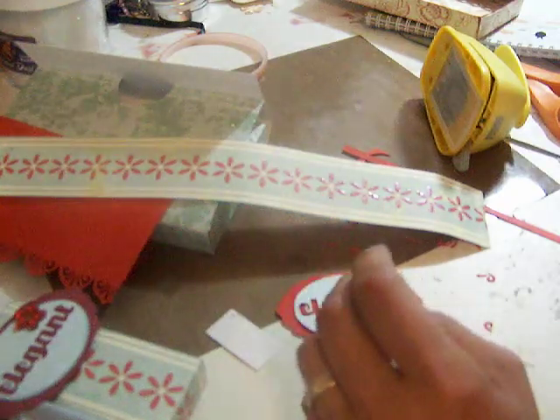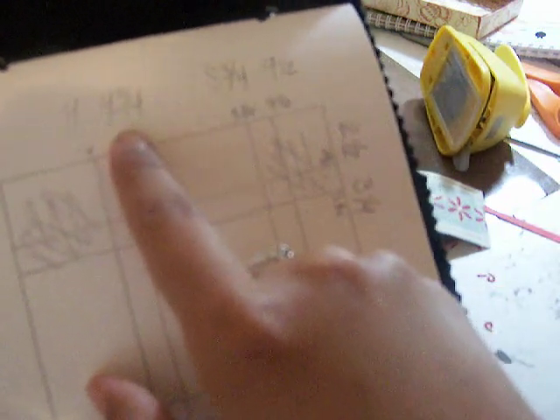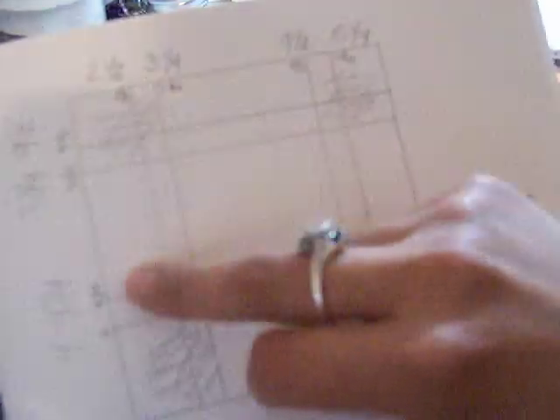Let me show you the measurements again. You're gonna score at four inches, then four and three quarters, eight and three quarters, nine and a half. Then you're gonna flip it and do two and a half, three and one quarter, nine and a half, and three and one quarter. You'll end up with that square and then remove this part right here in the corner, this part right here, all this square, and then the other side and right here in the corner. You're gonna end up with this flap, this one, and this one — you're gonna use these to glue your box.